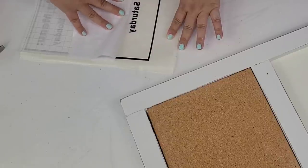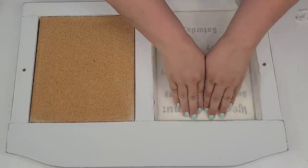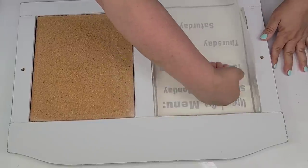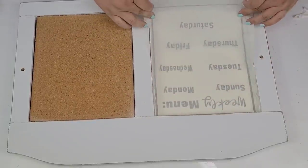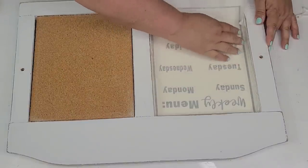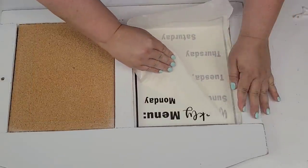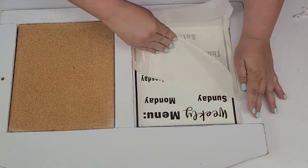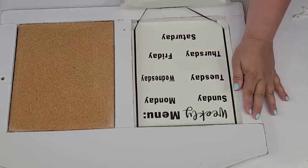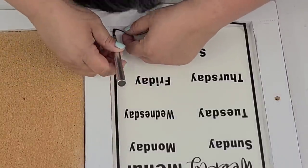Then I used my Cricut to cut this little kind of like a menu — a weekly menu. I figured today's DIYs are going to be all things you can use in the kitchen. Now with this decal, I did mess up the measurements and made it a little bit too long, so you're going to see me here trying to figure out how to fix it. I think I did a pretty good job, but is it perfect? Absolutely not. But I think I was able to salvage it because I did not want to cut this decal again.